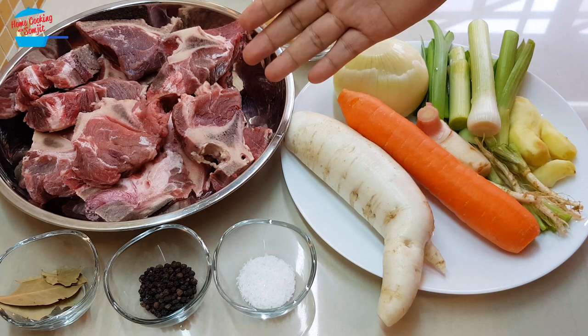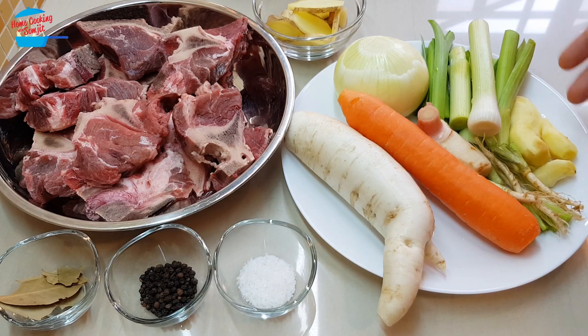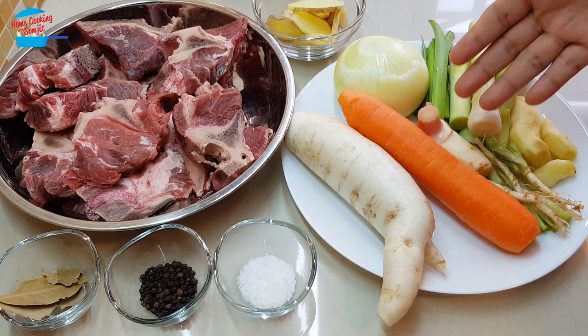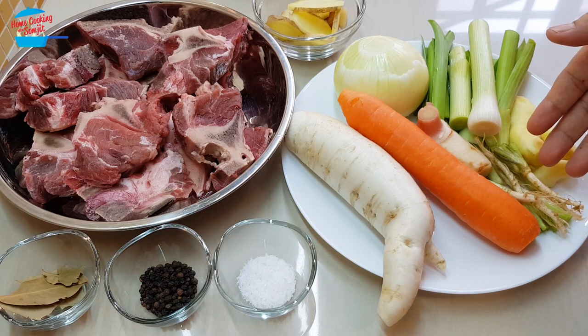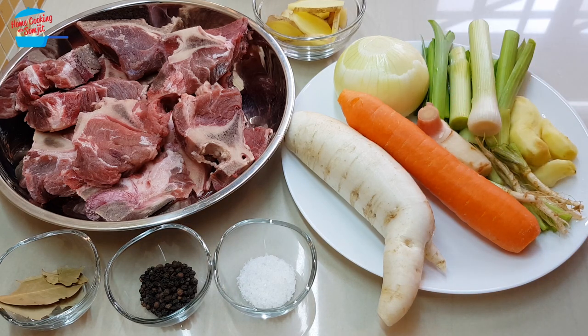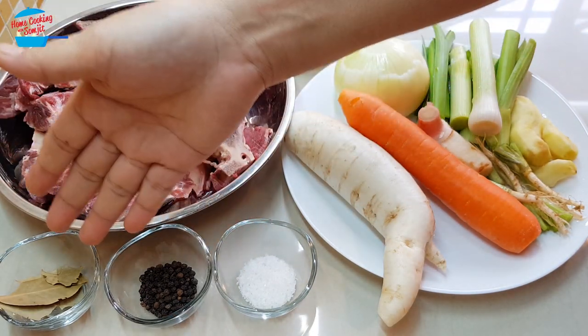Today I have about 1.2 kg of beef bones. I use 1 large yellow onion, 2 stalks of leek, some ginger and galangal — I use young galangal — and 6 to 8 cilantro roots, 1 carrot, and 1 small white radish, half tablespoon of salt, half tablespoon of black peppercorn, and a few bay leaves.